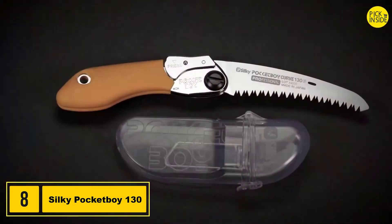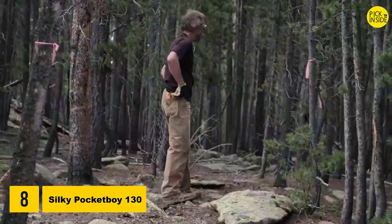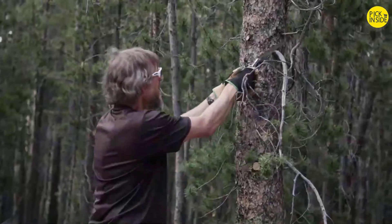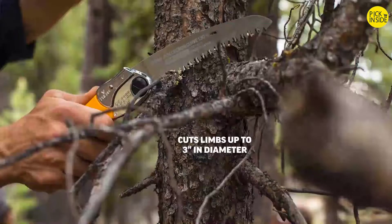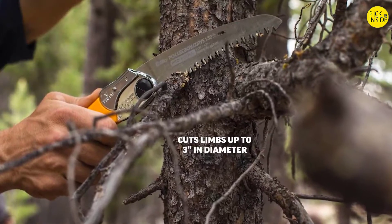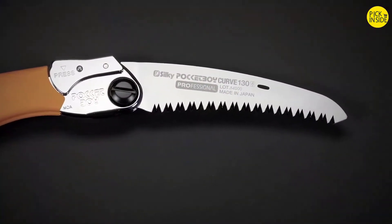Pocket Boy 130 is a lightweight and compact folding saw, perfect for pruning and clearing trail on your hike or bike ride. Nicknamed the Little Giant due to its extraordinary cutting capacity in a small package, the five-inch blade is tapered ground to reduce resistance, giving it a smoother, easier, and faster cut of limbs up to three inches in diameter. With four cutting angles along its length, the Pocket Boy can rip cut, cross cut, and slant cut, leaving a smooth surface.